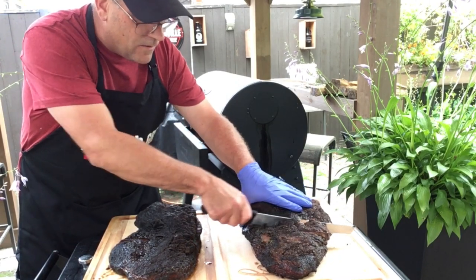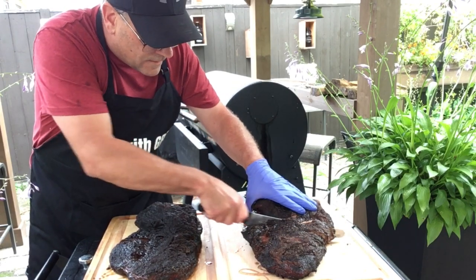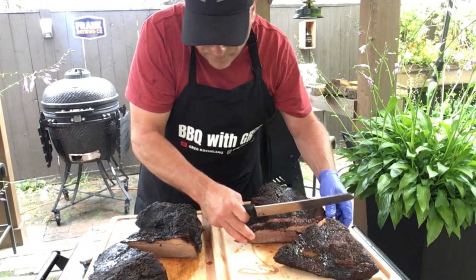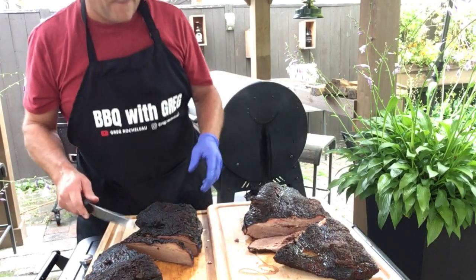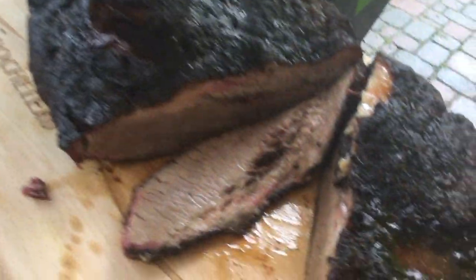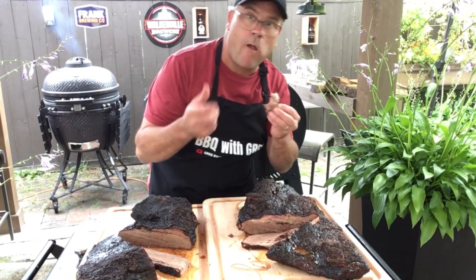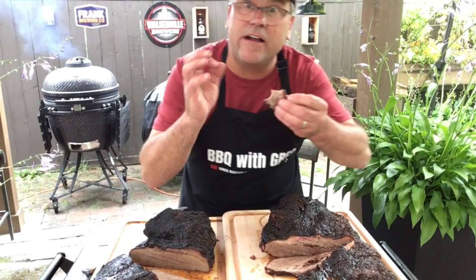Cutting them open, trying to take the same cross-section from each for a fair comparison. The Kamado brisket right away seems very tender. Taking a taste of the Kamado brisket — it's got great flavor and a nice crust on there.